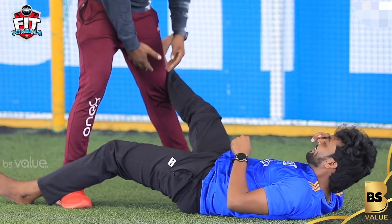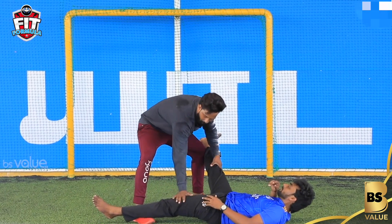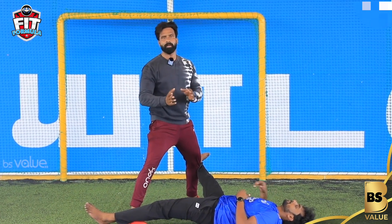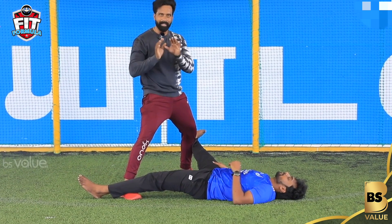This is the inner thighs, so we're going to stretch the inner thighs. You can pinch and hold it and open it, just hold it. If you open it, you can stretch the whole muscle. You have to press the range.